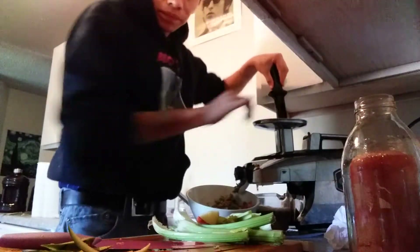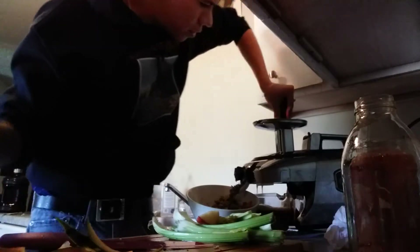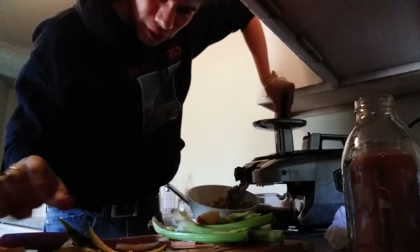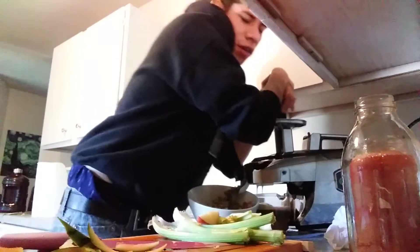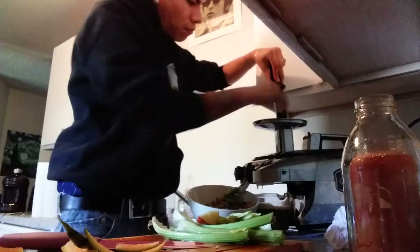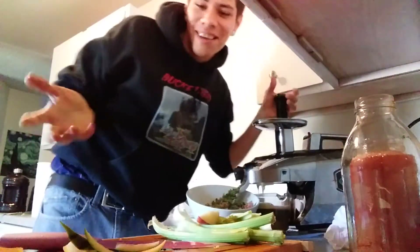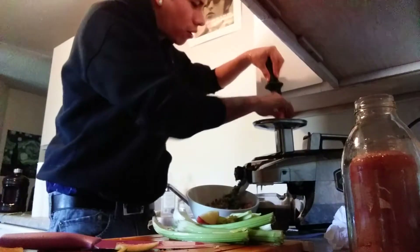I'll probably do a cleanse again soon, but it's expensive — I'm not gonna lie. That big watermelon from the previous video was like $10. But if you think about it, if you go to the store and buy a 16-ounce juice that's gonna cost you like four or five bucks. But you can get five 32-ounce juices out of a $10 watermelon, so that's the thing to keep in mind.